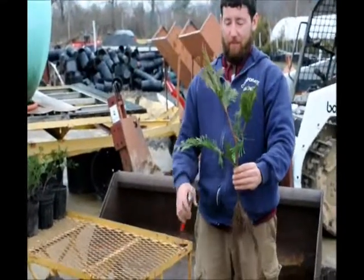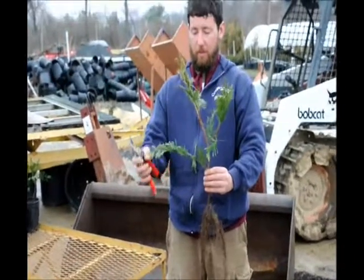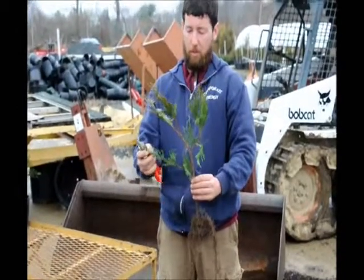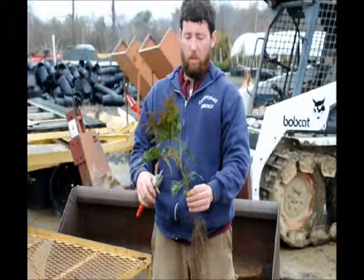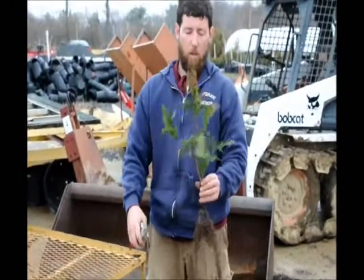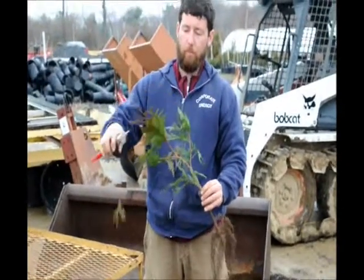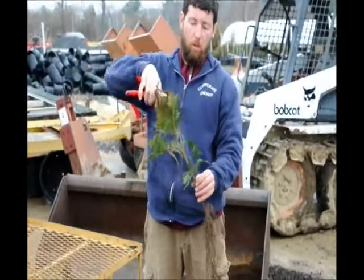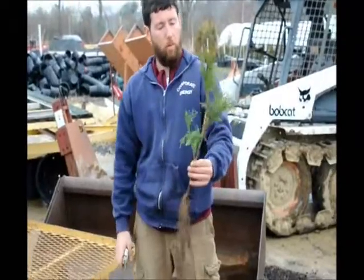This is a rooted cutting plus one — it's really large. So we're going to trim him back a little bit and put him into a quart container. Bob's going to knock off the leading edges first, which will help push more growth down toward the base, making a thicker, more compact plant. He goes around and hits all the terminals, and that'll force a more compact plant.